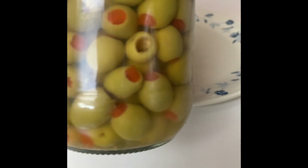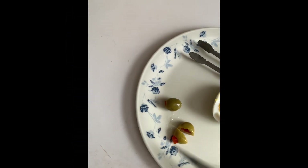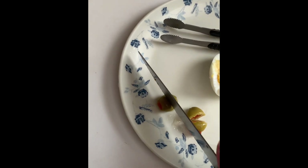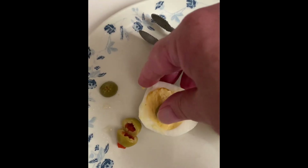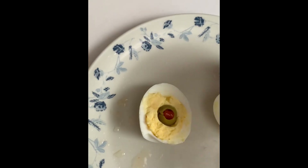And to keep it spooky, I'm going to use olives in the center of the eye, so it's like they have glowing red eyes. I cut them in half so it's not overpowering the flavor, and look at that — put it in the center, and they're already spooky.